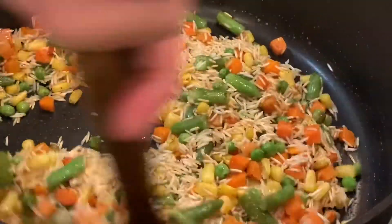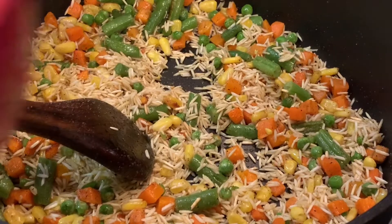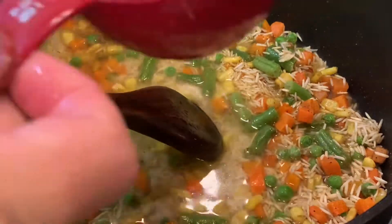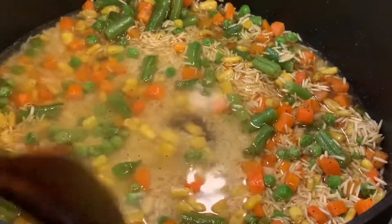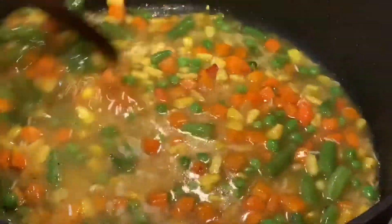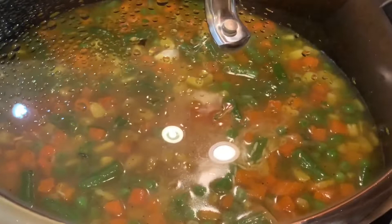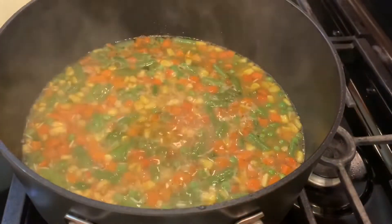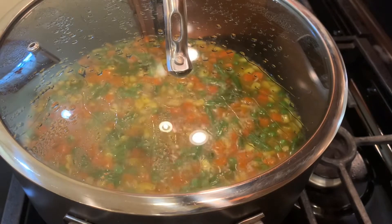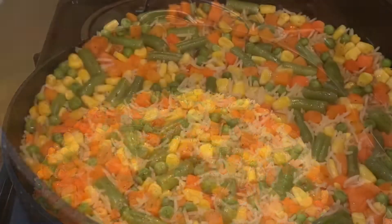For best basmati rice, each cup of rice needs two cups of water — that's how the rice will be perfect, fluffy, and not sticky. I added two cups of hot water. Don't add cold water, you need hot water. Mix everything together, stir on medium-high heat and let it start boiling. I'll cover it and leave it on medium-high heat until it starts boiling, then lower the heat to very low and leave it cook covered until it absorbs all the water.